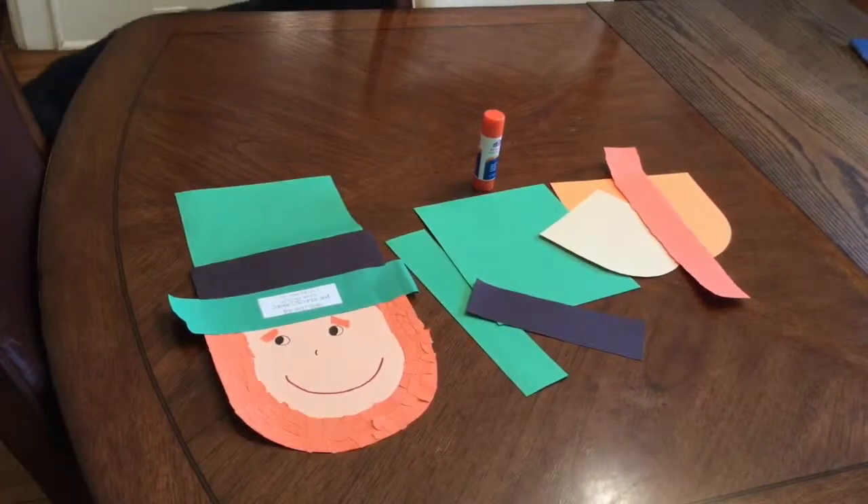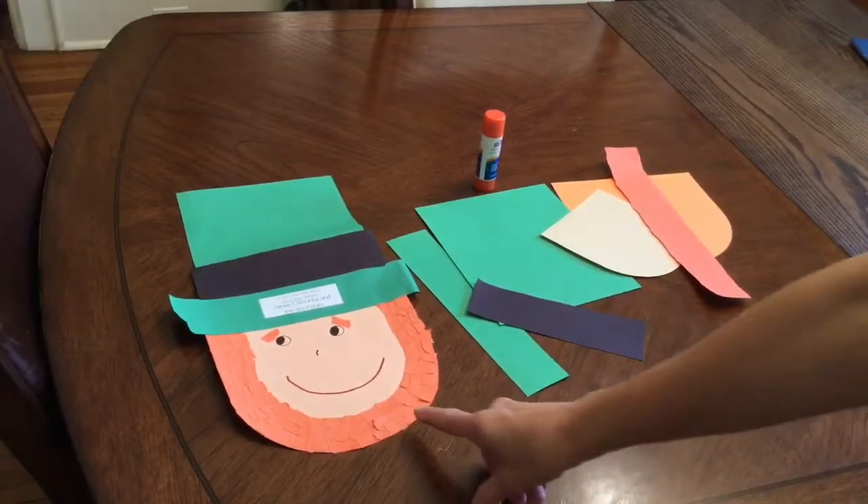Hello boys and girls. Today I am going to explain how to make this leprechaun craft.